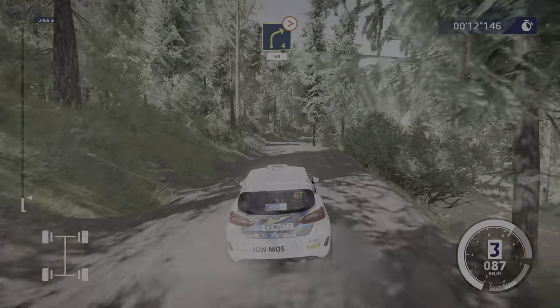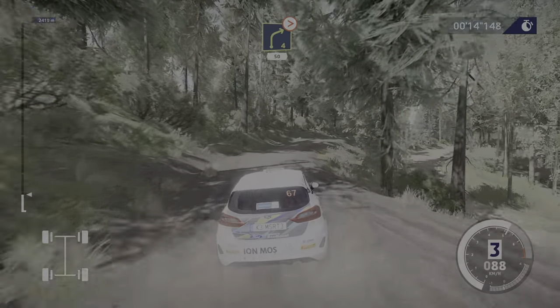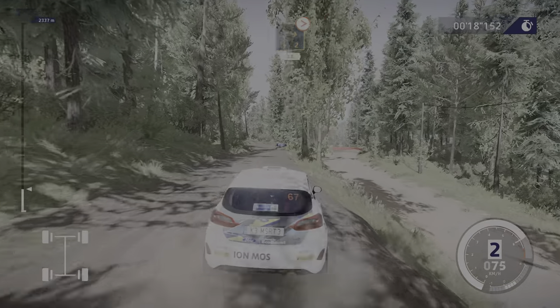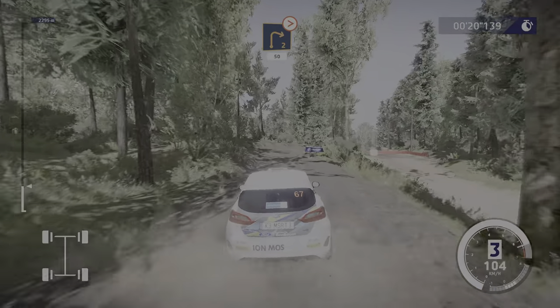Right four tightens, 50. Caution, right two medium, tightens, junction, 50.